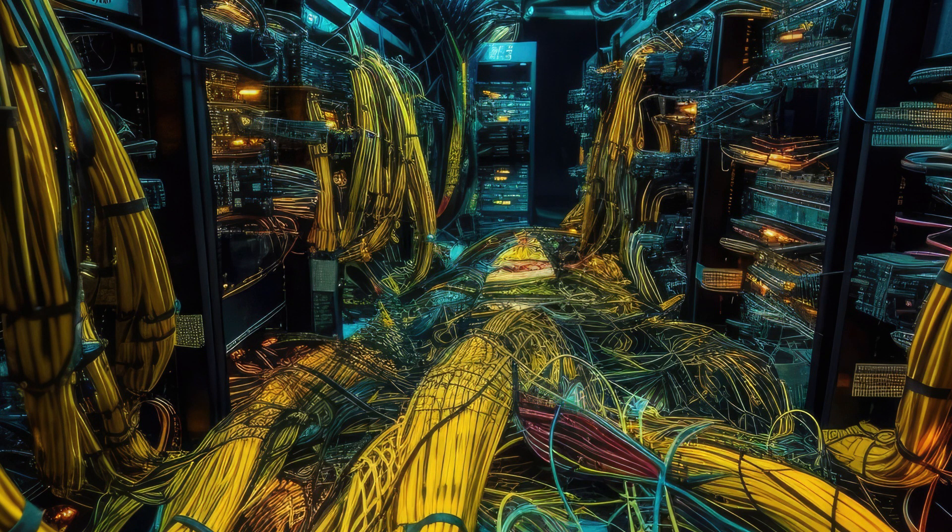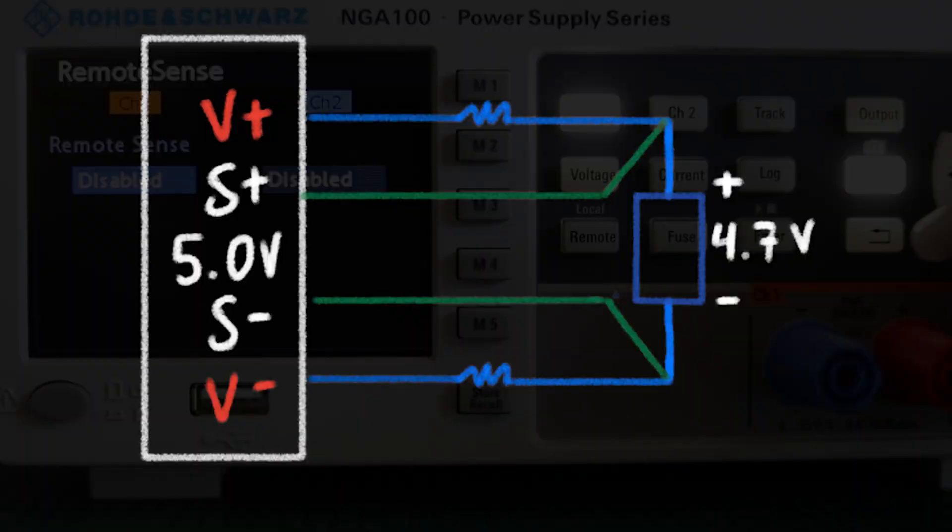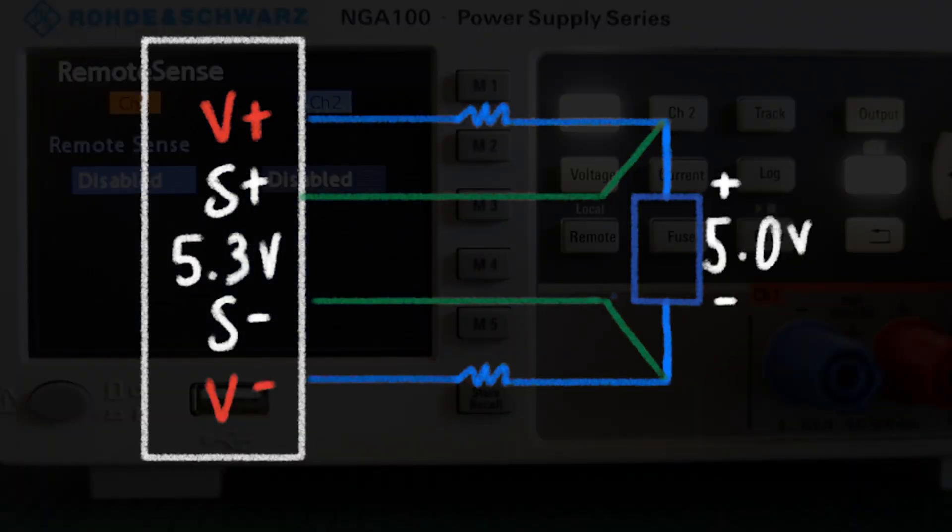but other times the cabling can make quite an impact. Remote sense helps us by feeding a voltage such that the voltage that actually arrives is the voltage we actually need.